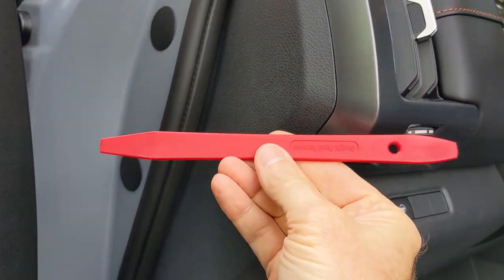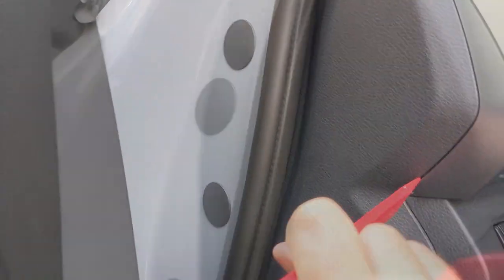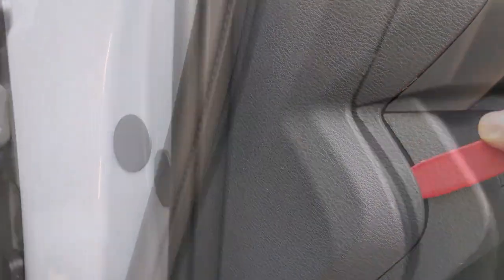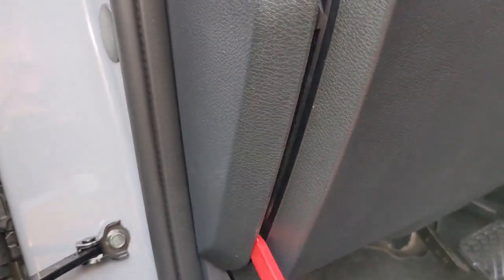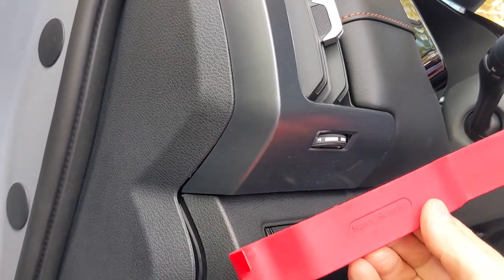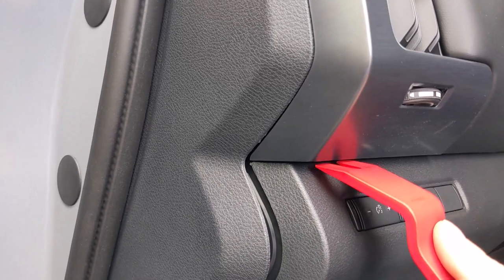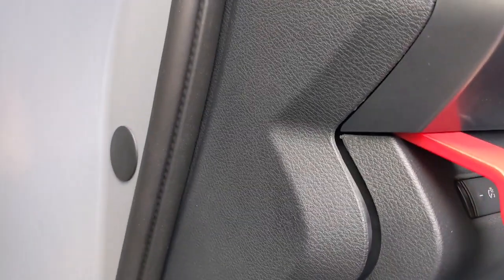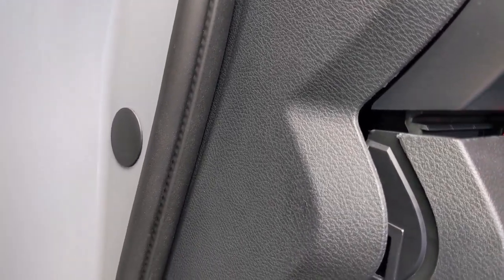You have to use the pry bar or something to get the side panel off here. This seems to be the best place to start — it's one of the things I didn't see when I was looking around on how to do this. I didn't really want to crack or break anything in my Pathfinder, but this seemed to work. Just get the side off a little bit, then change over to a wider pry bar and go ahead and put it in this section right here and just pry it down a little bit. You'll hear some popping and snapping, but it's fine — it's just the way it's made.